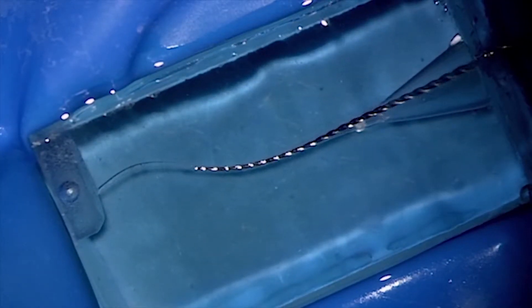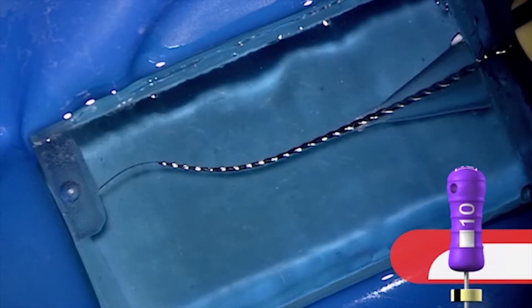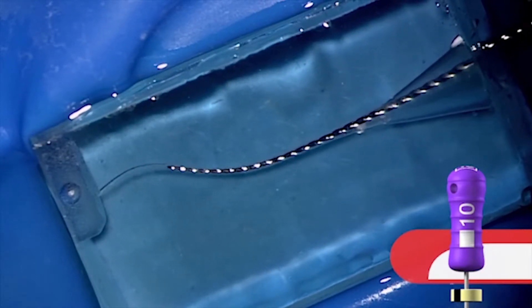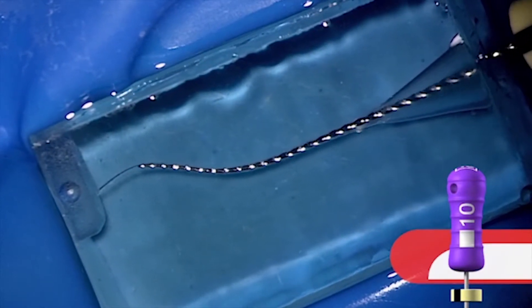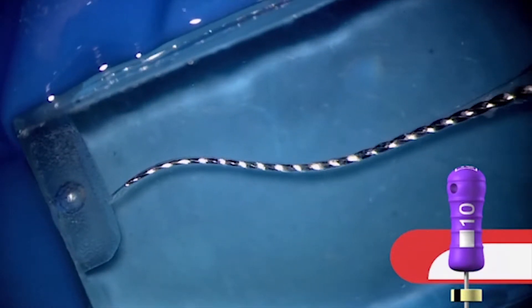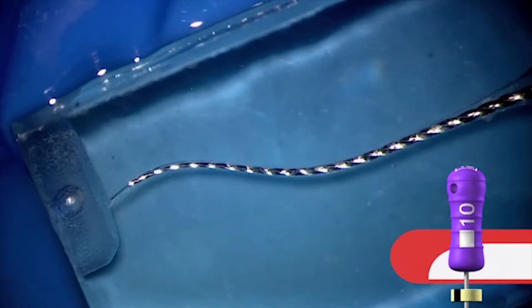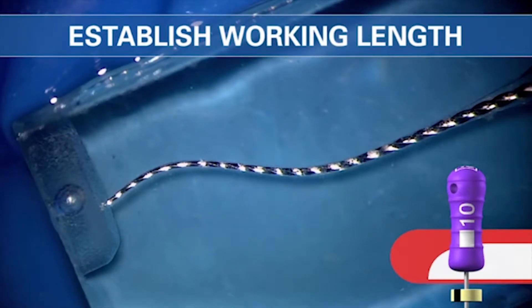Here comes our 10 file. Notice the rubber stop — it's doing very small back and forth reciprocatory motion. It's not really making a big motion, just a small back and forth rocking. When you get that file down the canal and get about a half or one stop short of length, let's not reciprocate the handle more so we don't transport. Let's just slide in — slip and slide. By slipping and sliding to length, we are now able to maintain the position of the foramen.